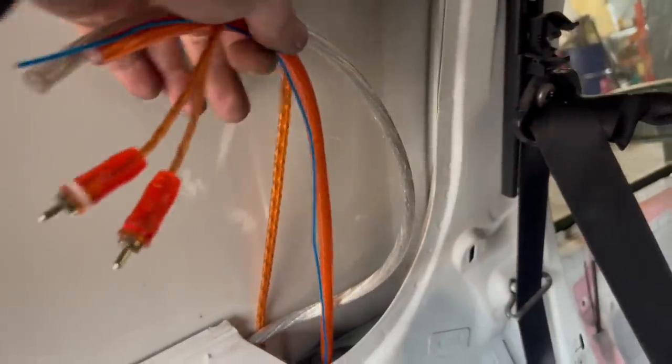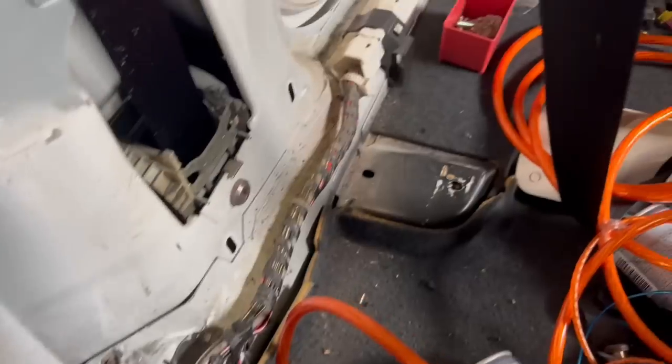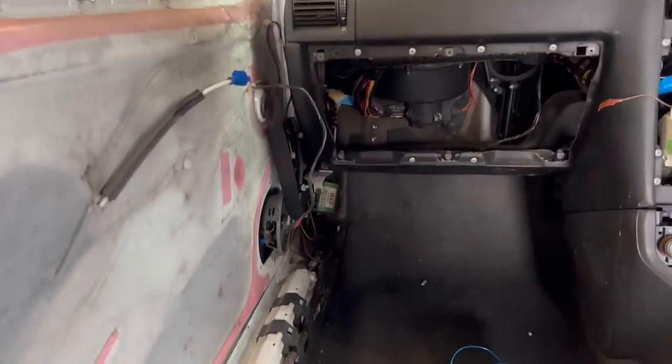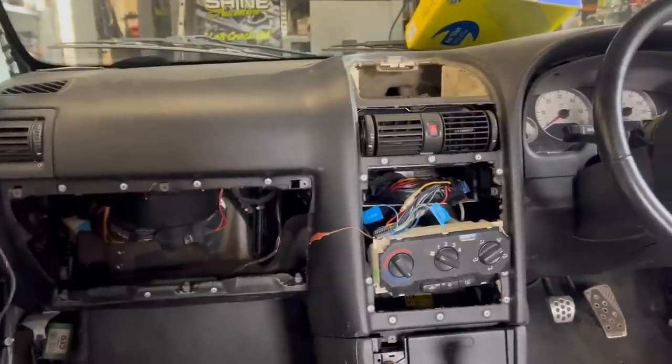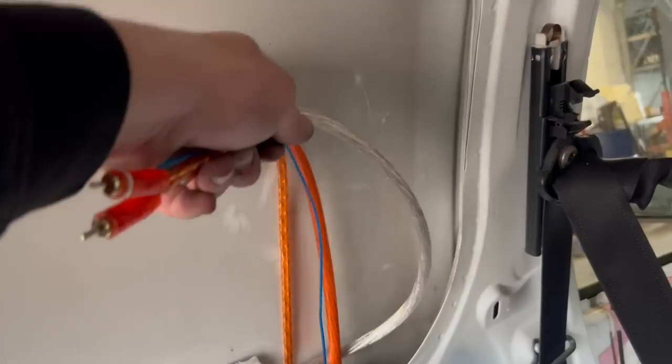All the wires are fed through — the RCA, the power, the remote, and the earth — with plenty of length to get where we need to be. Now I'm just going to clip all these together, tidy them up, run them down with the normal loom, and then they'll go up into the dash. Then we'll work out our hole for the amp in the wood.